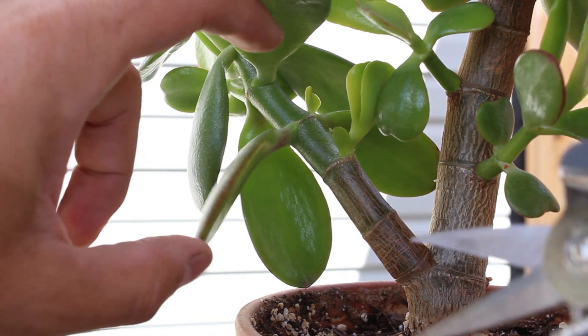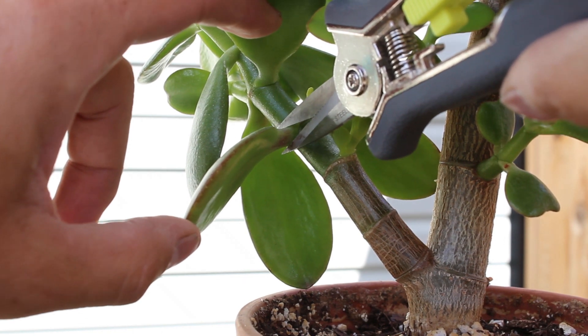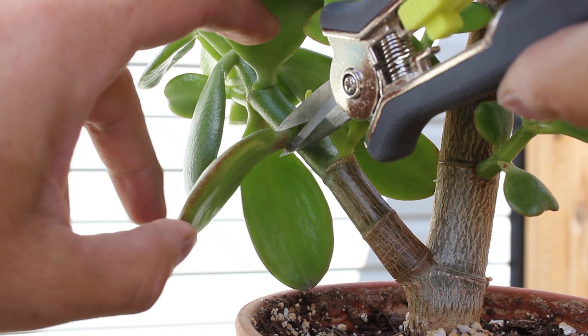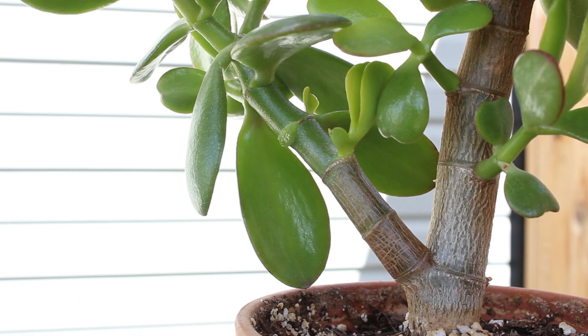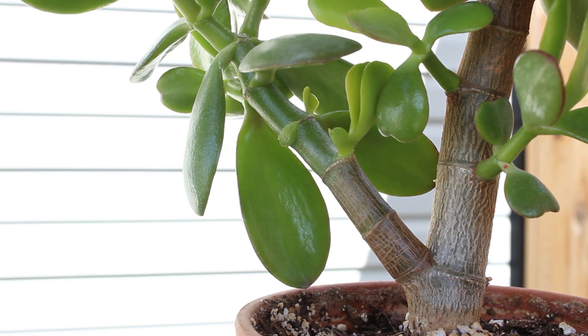So I'll be cutting this leaf off here. What you want to do is cut as close to the stem as possible, just like so, and you'll have a leaf. This part right here that's left on the stem will eventually just fall off on its own.